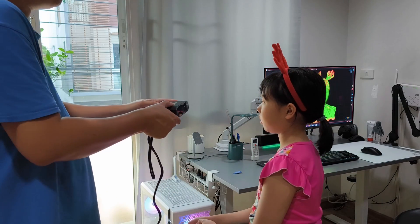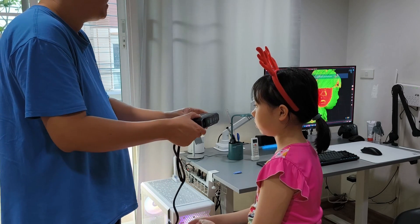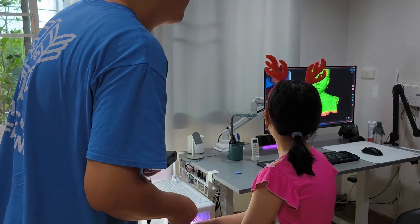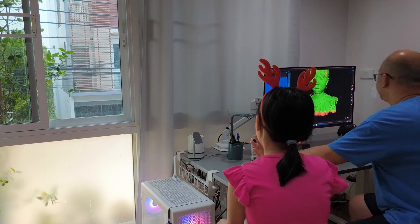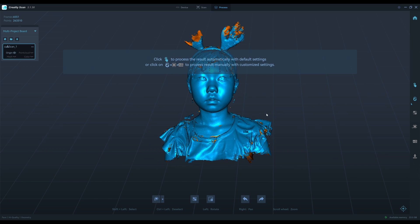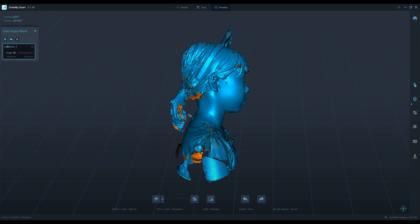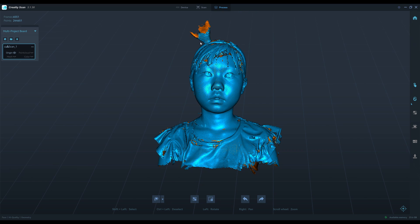There's some missing point cloud on the left shoulder, so I can fix this by re-scanning it. The ponytail is difficult to print, so I cut it out. That's the reindeer headband here.